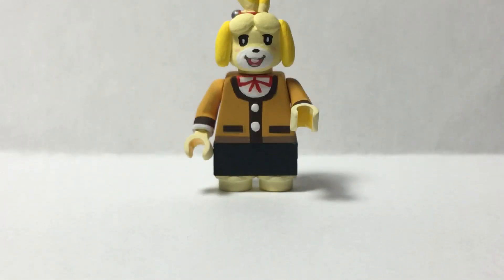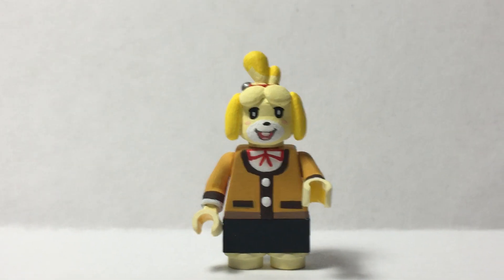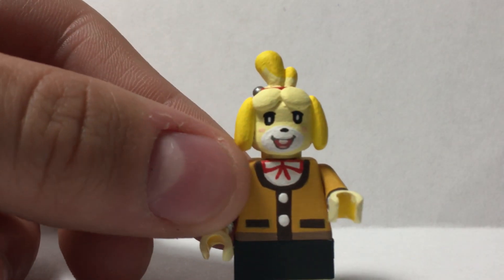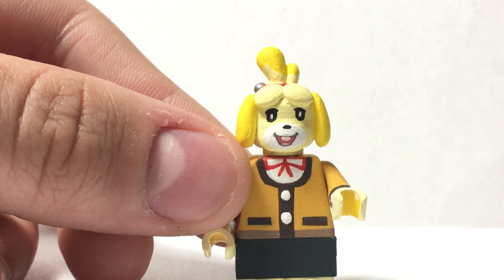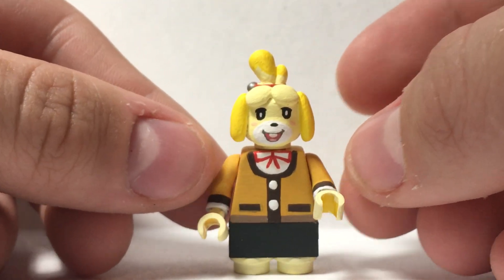There is Isabelle and she is really adorable. So where should I start first? I guess I'll start first of all with the torso.